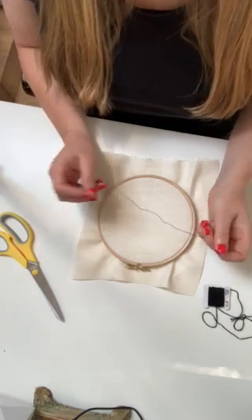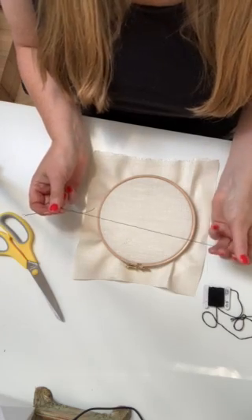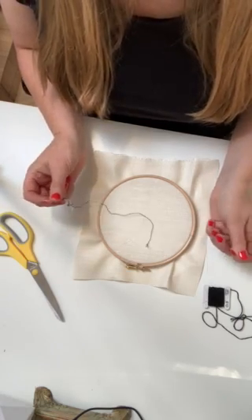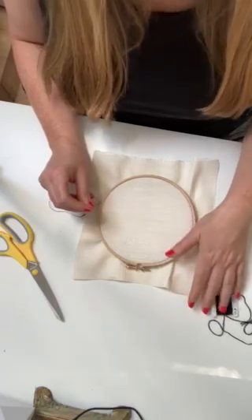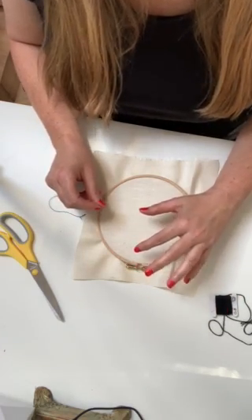A straight stitch involves just going through the fabric and back down again, and the split stitch is very much the same, but it's particularly useful if you want to stitch in a straight line to get a really straight line.